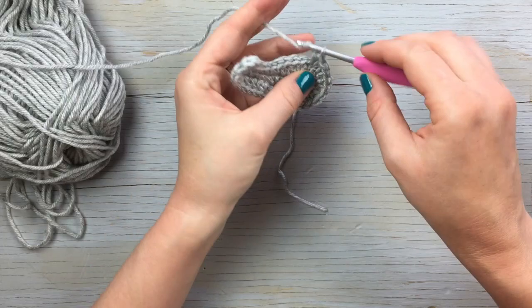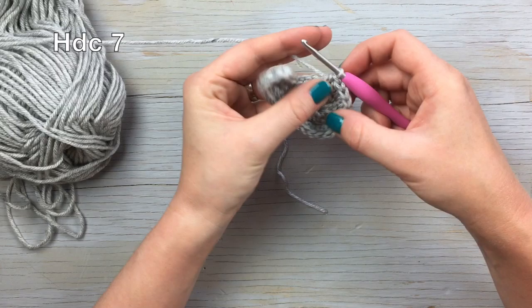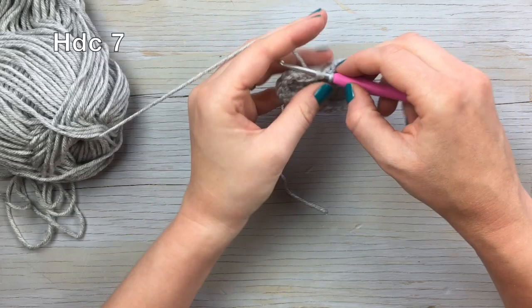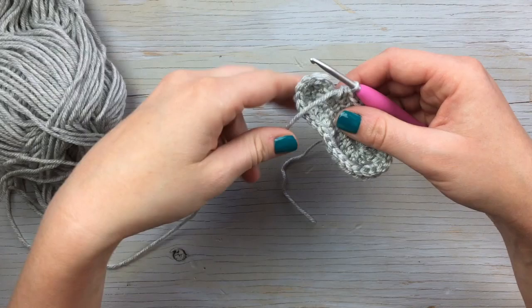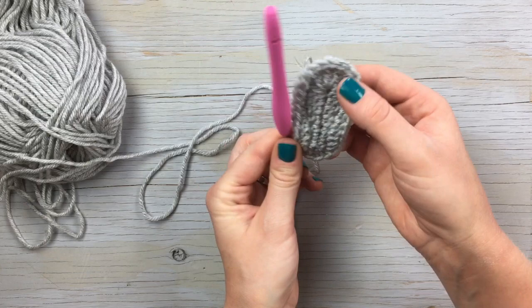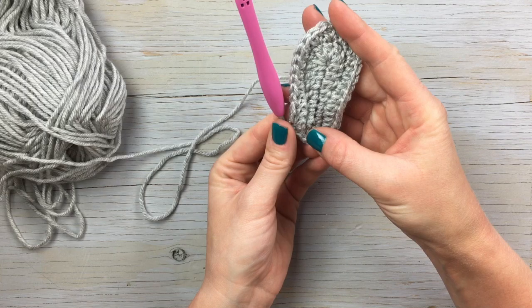There's our five increases, and then you're going to finish the round by working seven half double crochet stitches. Then join with a slip stitch. That completes the tiny little sole — isn't that tiny? I designed these when my baby girl was just barely born and this was the exact size of her foot.